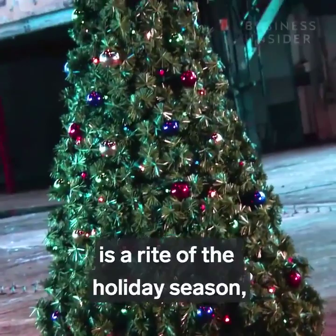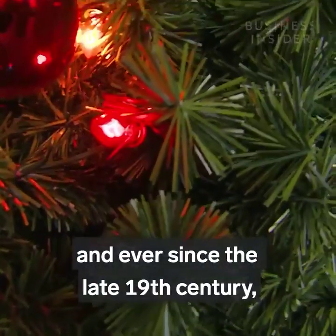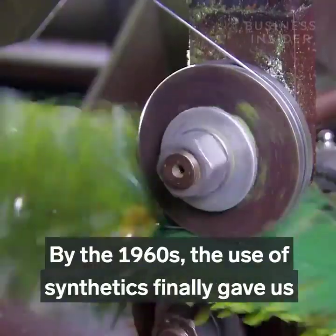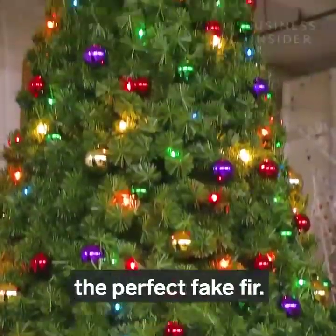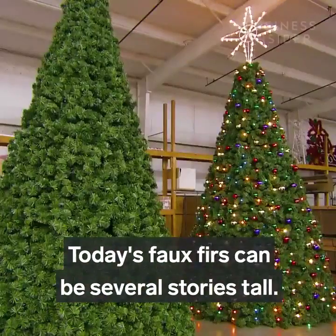The quest for the perfect tree is a rite of the holiday season, and ever since the late 19th century, people have been trying to come up with an artificial version. By the 1960s, the use of synthetics finally gave us the perfect fake fur. Today's faux furs can be several stories tall.